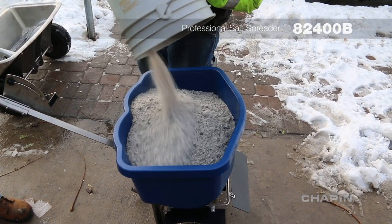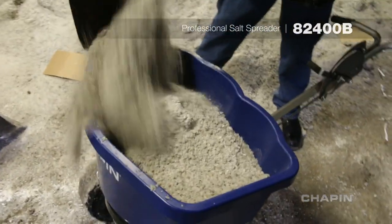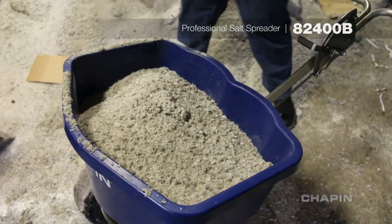No fear of overloading. The oversized hopper can hold up to 100lbs of rock salt, and the stainless steel frame can handle all that and more.